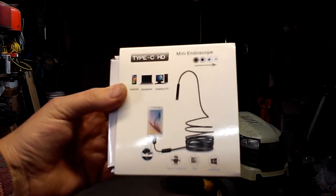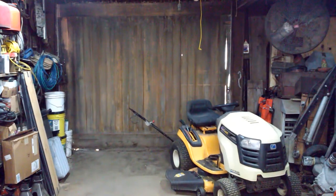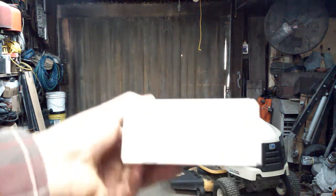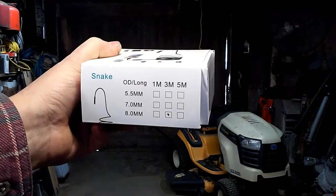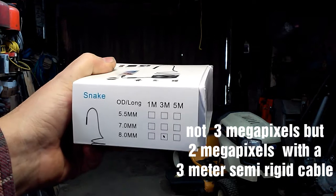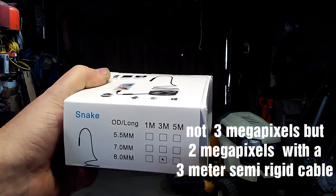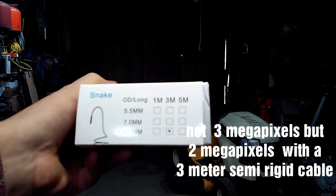It actually works really good. It does come with an adapter to hook up to mini USB. This particular model has the 8mm head, 3 megapixel camera, and it's got 8 little LEDs around the camera on the end of the scope. It actually lights stuff up really good.